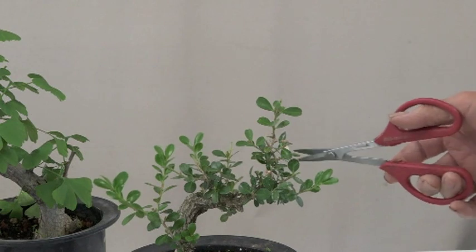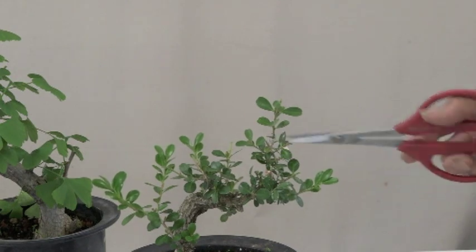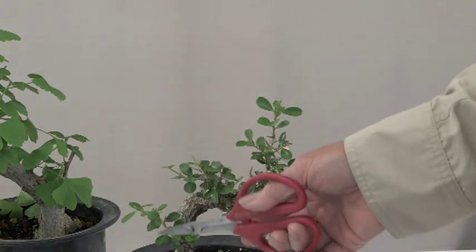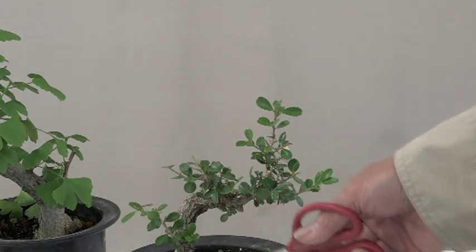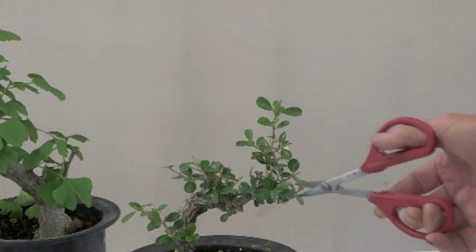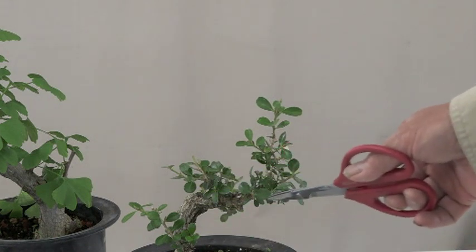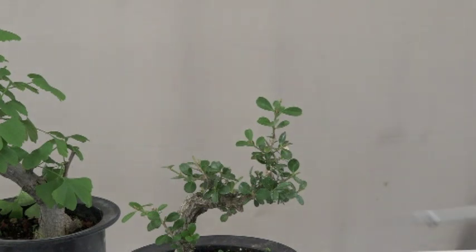See how effective it is if you pre-shape. This was taken off of a fairly mature boxwood, and I made sure it had movement and taper, so now it's just working on refinement.